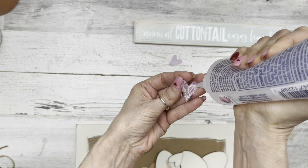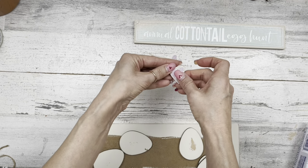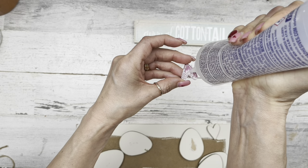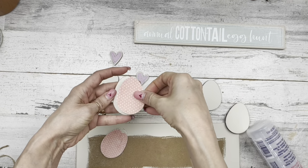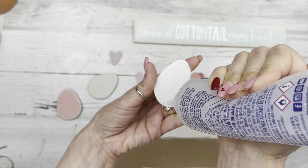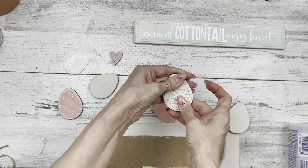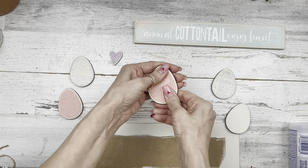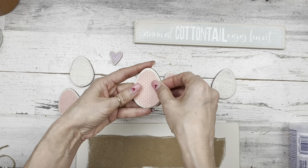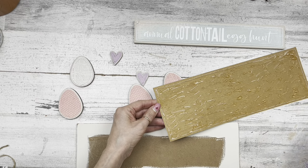I like how that turned out. Gluing all our papers onto everything — the little hearts, yes I sewed around those tiny hearts — they're probably not even an inch big. Adding paper to our eggs; you can use all the same color papers if you want. I chose a pink polka dot and a little text paper for mine. Adding our front paper to the sign and covering the back as well.